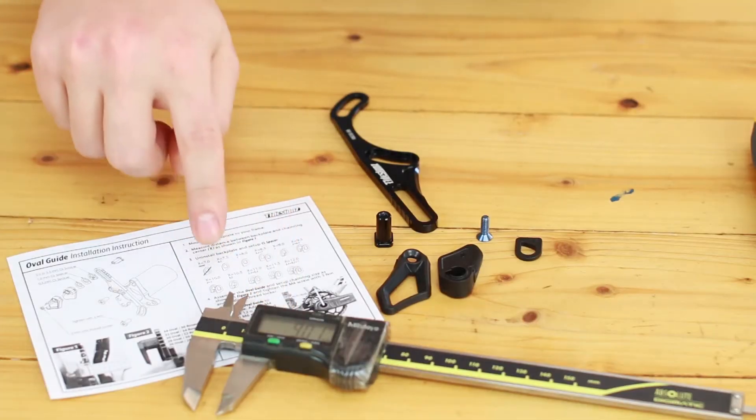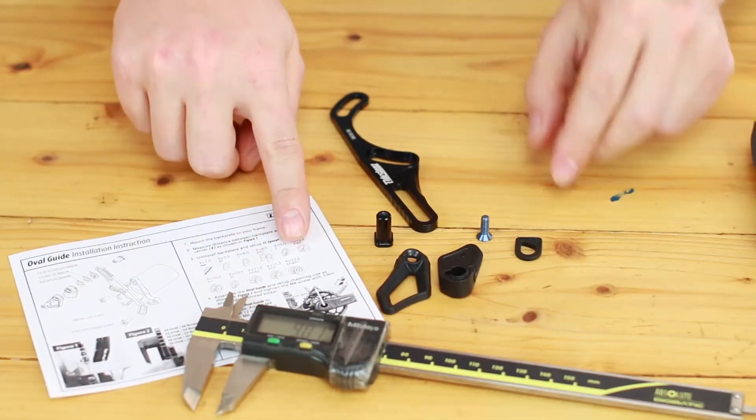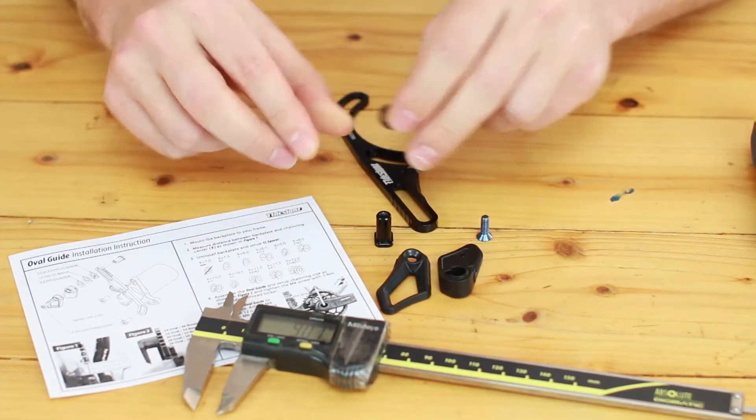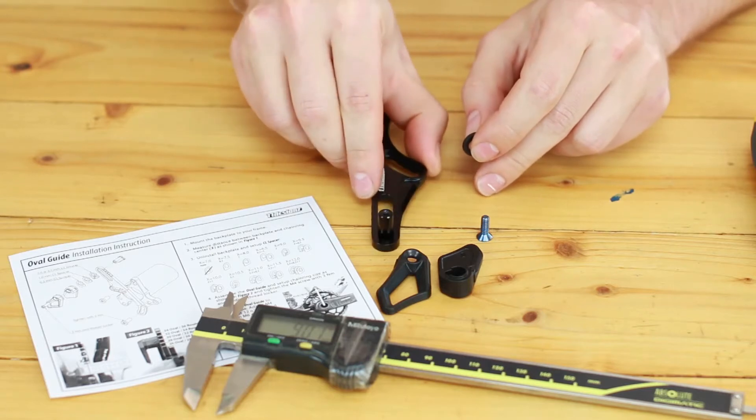Set up the chainline spacer as shown in the table. Assemble the overguide and set up the chainring size as shown.